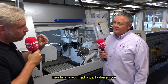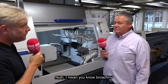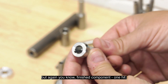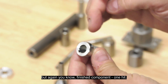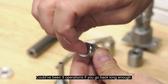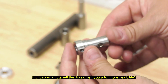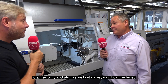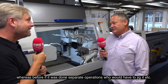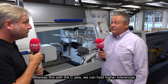Finally you had a part where you're broaching it. Broaching has been in the industry for quite a long time for keyways and things like that, but again it's a finished component in one hit — whereas before it could have been three operations. With the keyway it can be timed, whereas before if it was done in separate operations you'd have to jig it. With the C-axis we can hold higher tolerances.